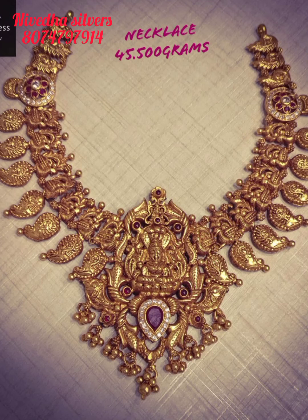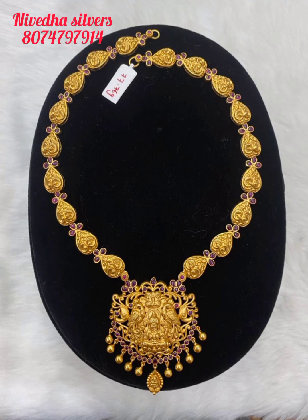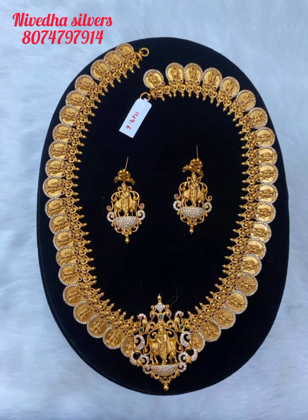We will show you the exclusive new collection, only from NSJ. If you want to see more, we will have a video of the connection. We will show you the time and series details. We will have a link in the description for more details.